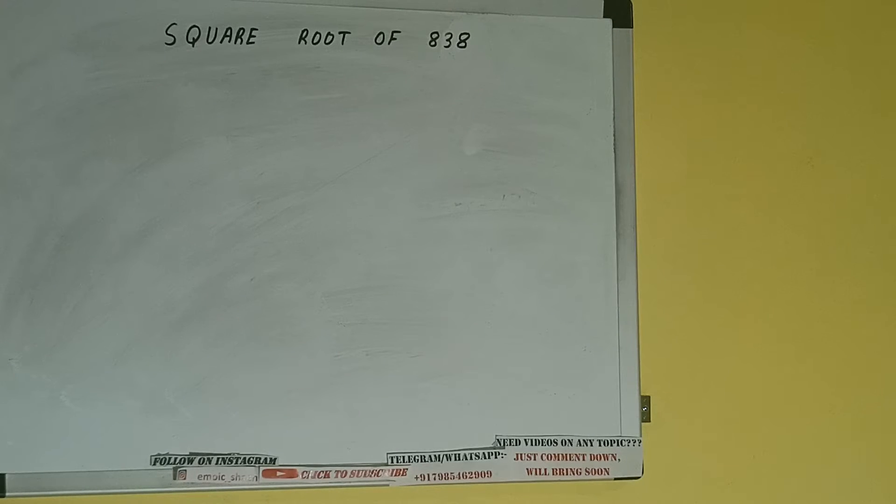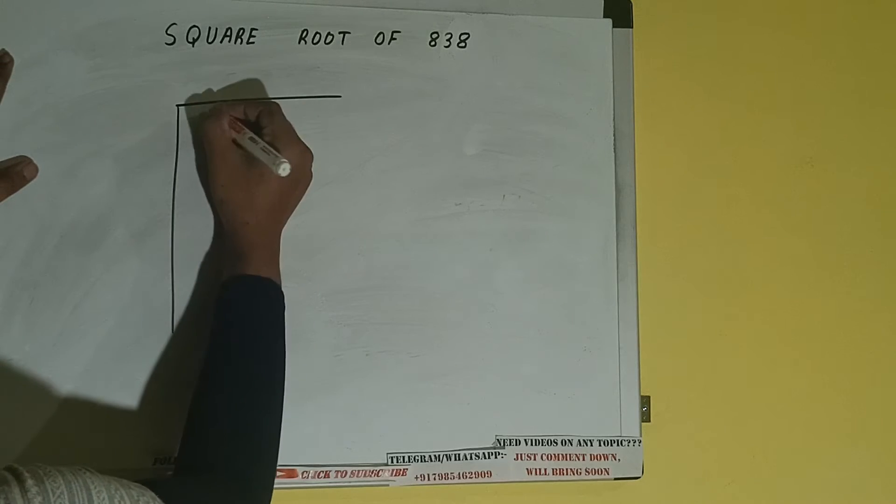Hello friends, in this video I'll be helping you with the square root of the number 838. So let's start. First of all, we need to write the number like this.